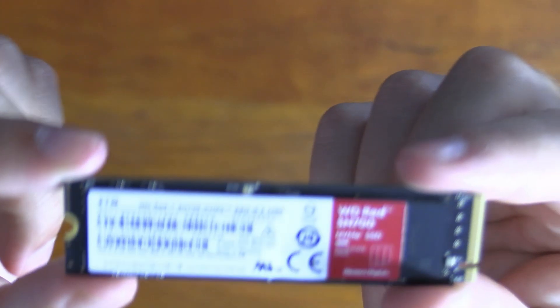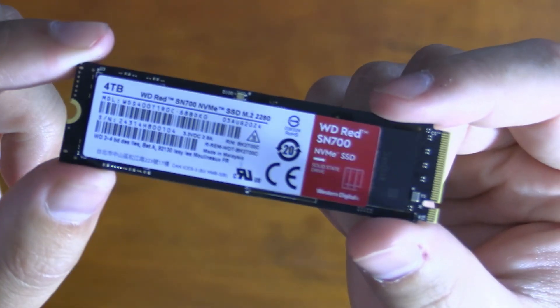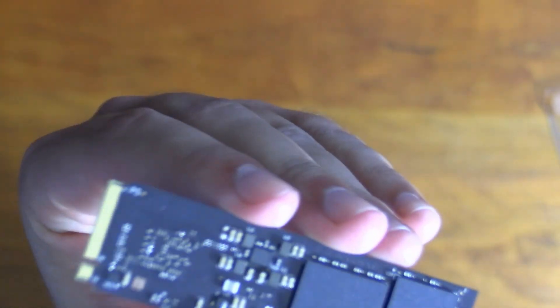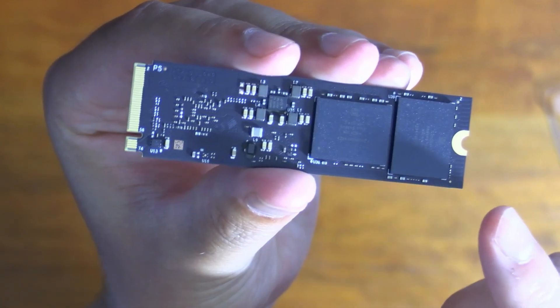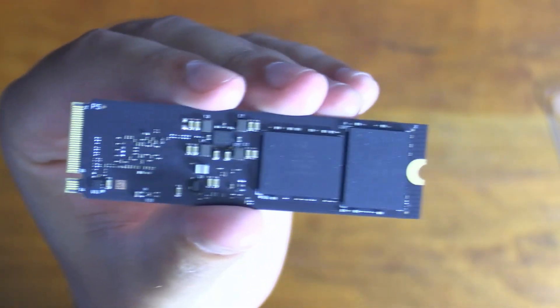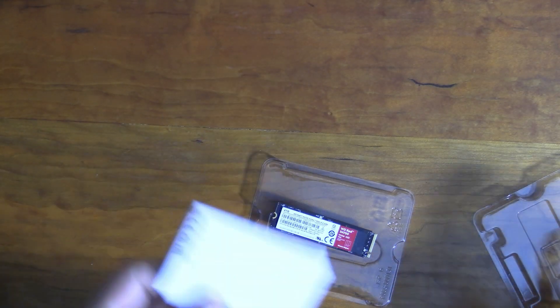The front side has a sticker with the model number and some information. I expected this drive to have all the NAND and controllers on the front with the back completely blank, but that's not the case — both sides have components. There's nothing else in the box besides a manual — no M.2 screw included. So you'll need to use one from the NAS itself or from your motherboard if installing it in a PC.